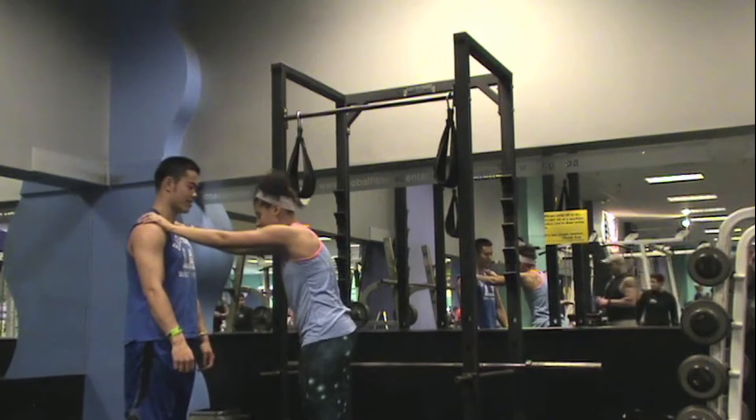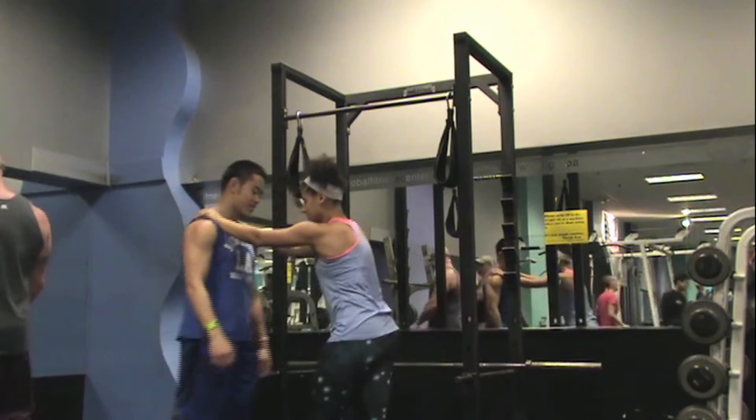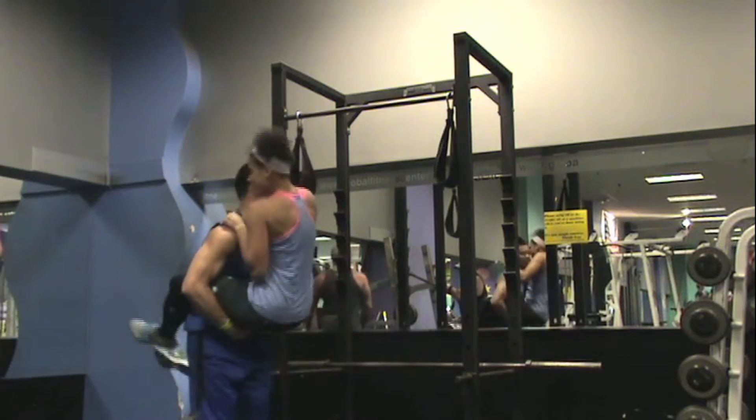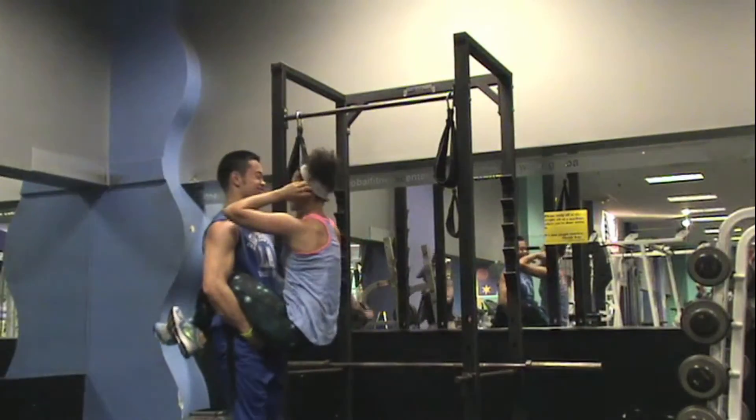The next exercise I opted out of just because I'm a lot heavier than Ebony and probably would have snapped her in half — so here's her 15 seconds of fame.